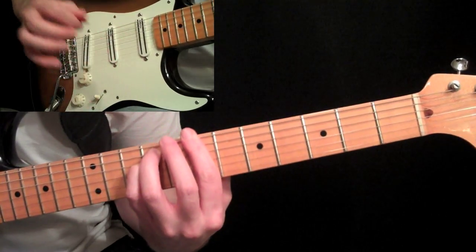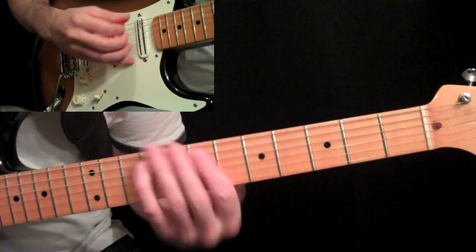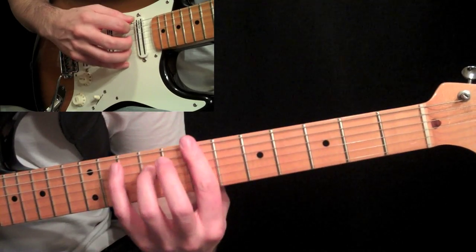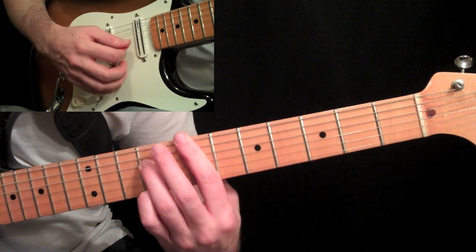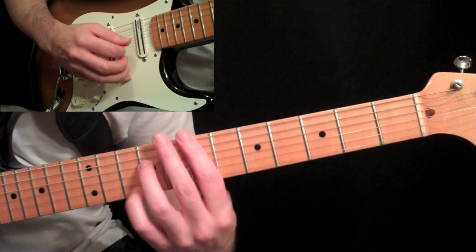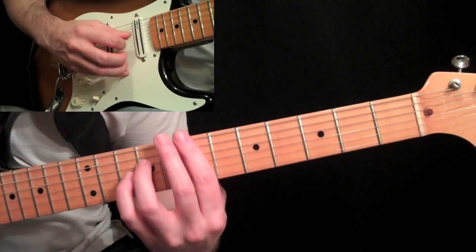Then we go to the B minor chord. Hit the low B — he might be doing it differently, but I'm going to play it this way and you can try it both ways. Full bar, then hit nine on the fourth string, and then seven on the third string, which is done by that bar. Then take your pinky on the ninth fret on the first string, along with the second string at the seventh fret from the bar — just nine, ten. Then ten on the second string, and then back to the first string seventh fret, and then whack the nine, seven, seven on the fourth, third, and second string.